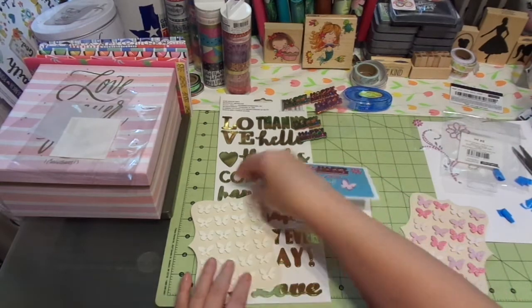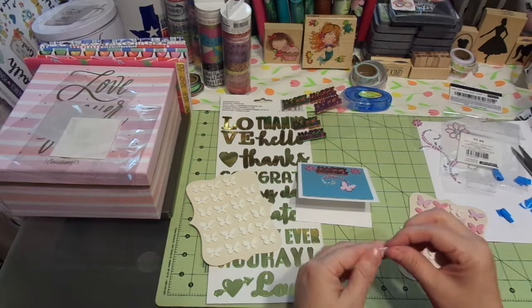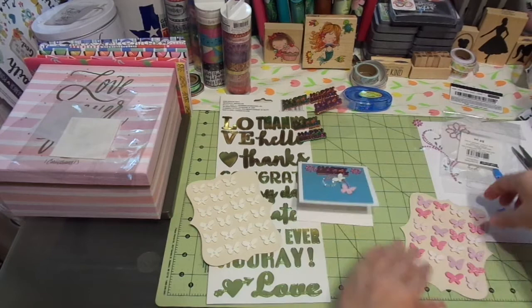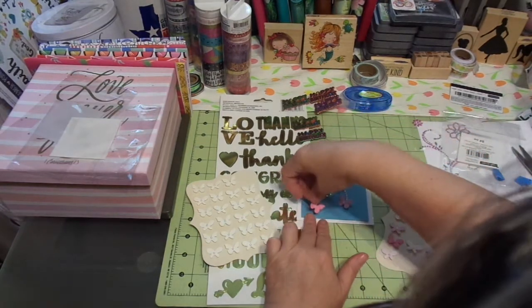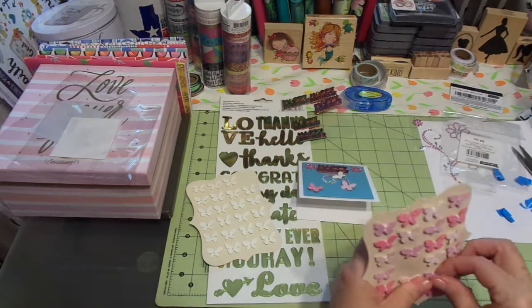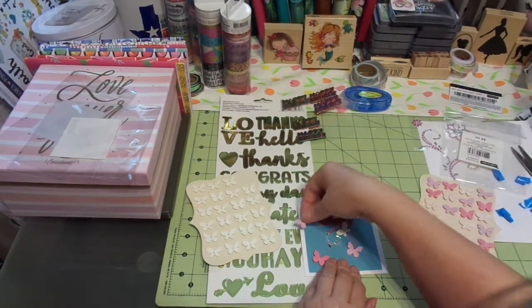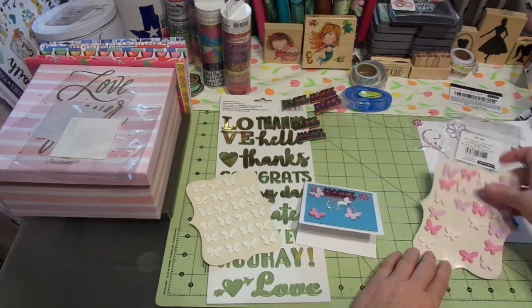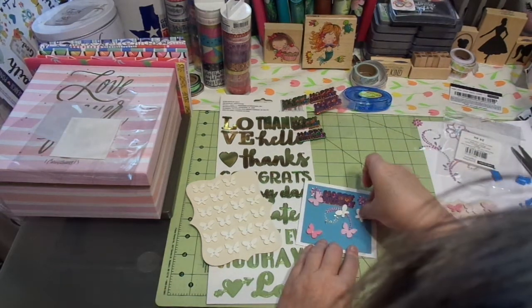I'm going to put polka dotted butterflies here. I'm going to put one of these white ones on — they have little pearls on them, they're so cute. Right there there was a break, so I kind of want to do that. And I want some of the dark pink because this is just too cute. And that's the light pink or mauve-y pink. They come with their own dimensional tape on the back — you could add more if you wanted to pop it up even more.